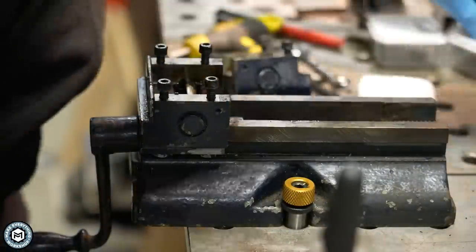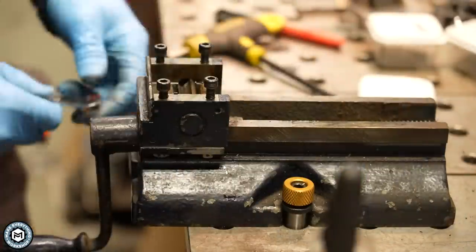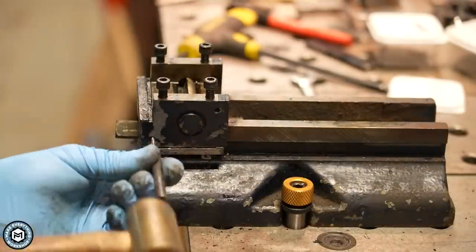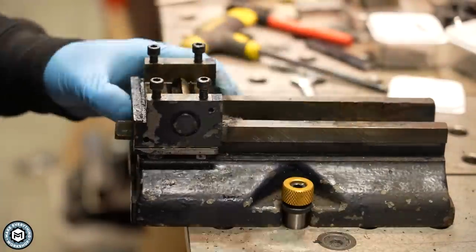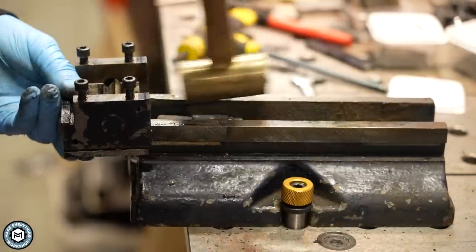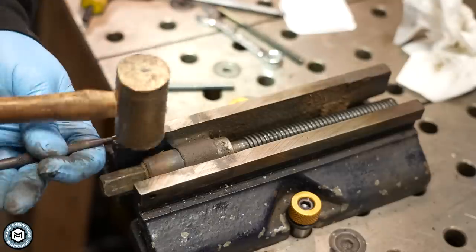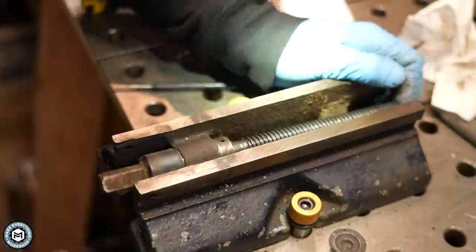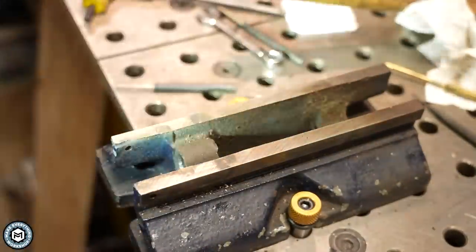The moving jaw slides off pretty easily and then the fixed jaw is actually pinned in place. You can see I'm also rotating a little pin — that's actually what resets the jaws, and you'll see that a little bit later once I get it back assembled. Now everything on this is pretty stuck. I can imagine it's probably never been taken apart, and a lot of these pins are tapered so knocking them out can be a little bit tricky. Once I get them out I'm able to remove the lead screw, and then there's that little collar that's also pinned in place.